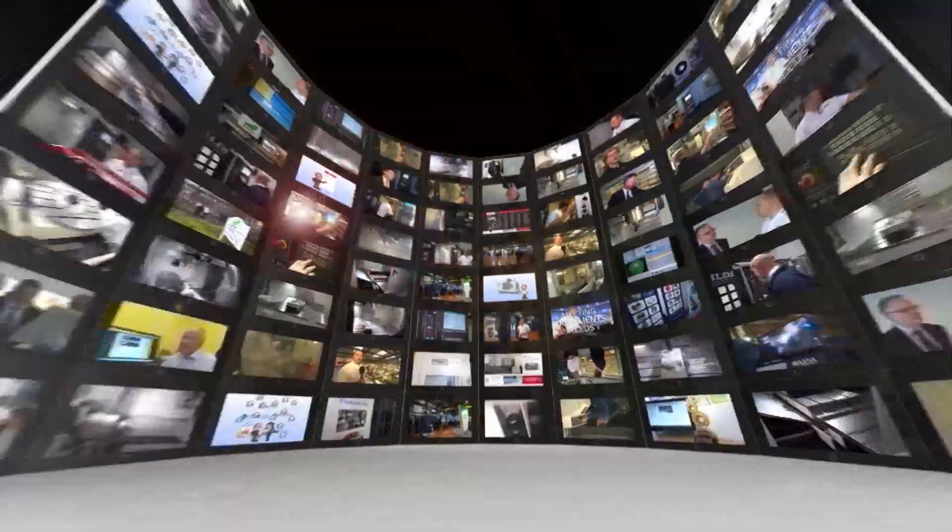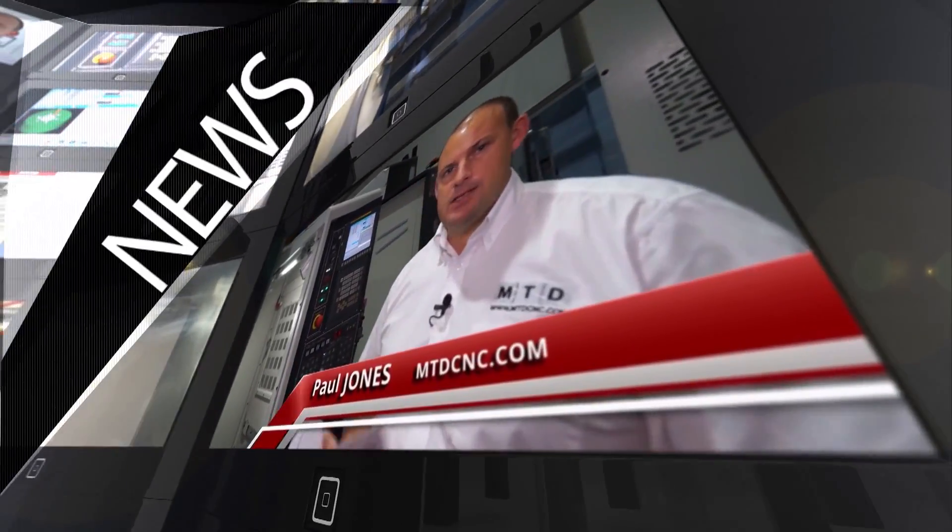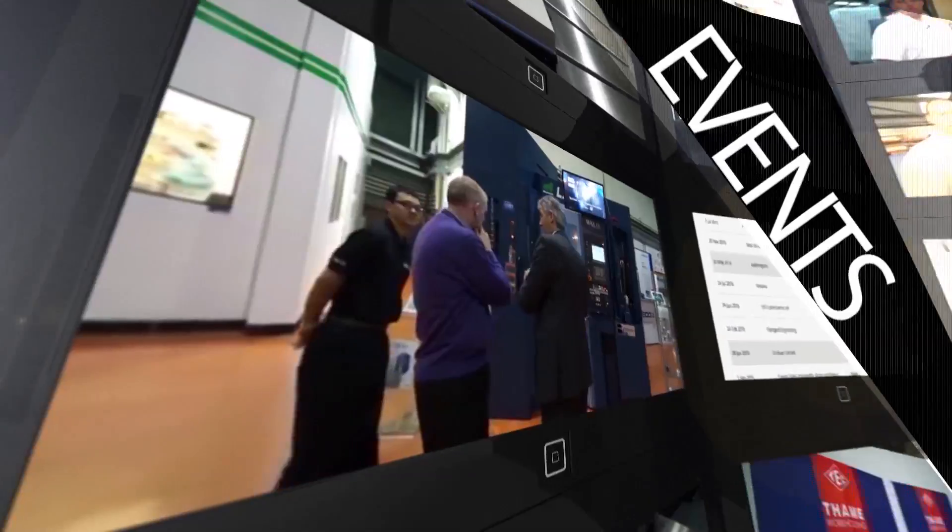MTD CNC, bringing you the latest engineering news, reviews, events and special offers via video media. Mark, what are we looking at here? This is a rotor fix high-speed trunnion fixture.